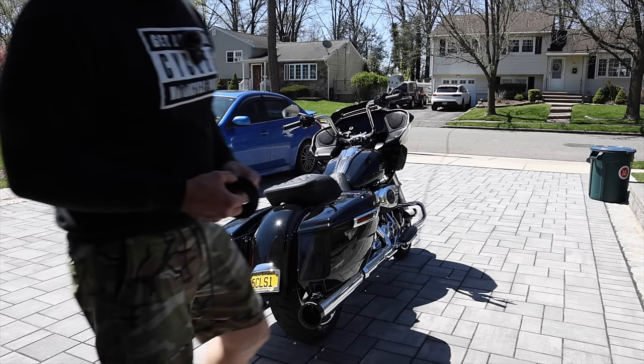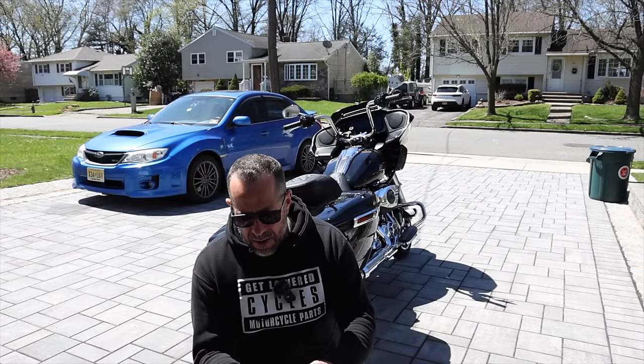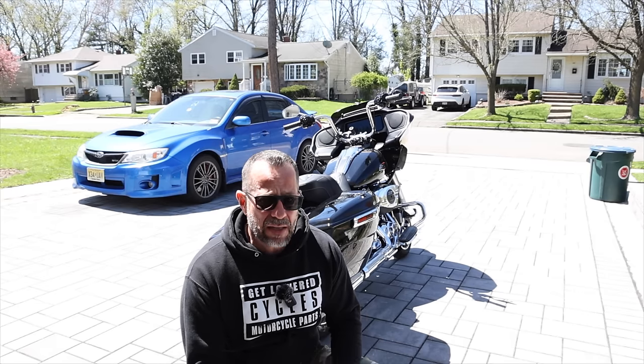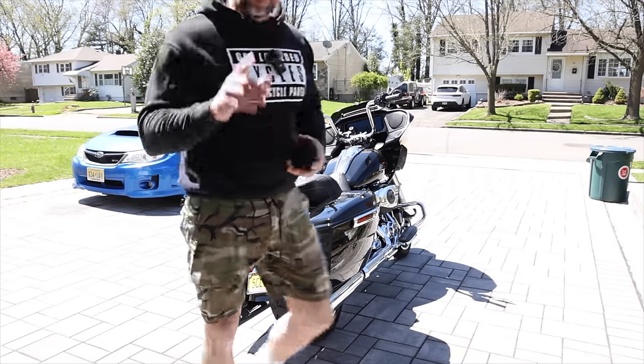Today's video I'm actually going to show you guys the different baffles. I have three different baffles for the Chromeworks slip-ons that I have on now. I don't have a full exhaust at the moment because after I'm done with a stage two, when they can finally dyno tune and have the tuning in place, that's when I'll do the full exhaust, stage two, and a new cam.